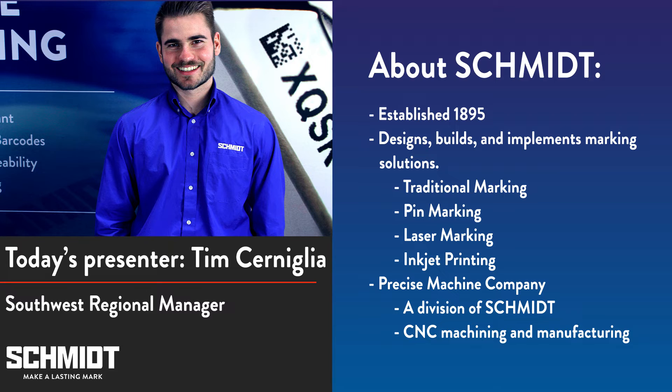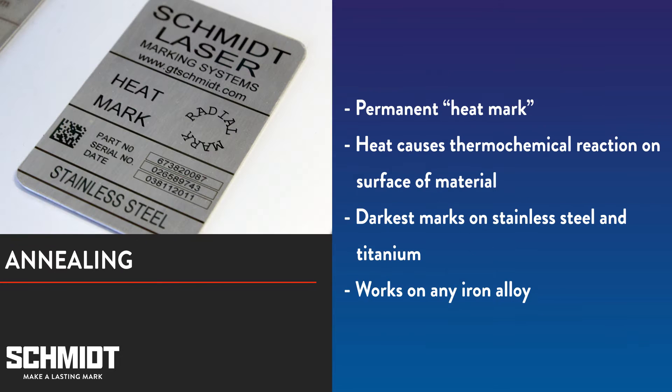We're going to show you two different ways to anneal: in focus and out of focus. But first, let's talk about what annealing is.